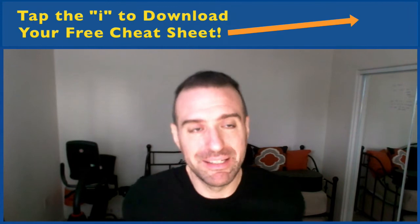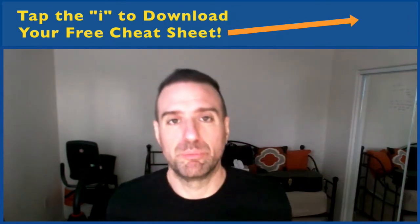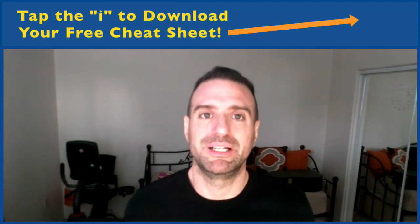Before we move on, I just want to say that if you have not yet downloaded our free cheat sheet, you can do that by tapping the I in the corner of the screen. Please do that if you're interested in learning more information similar to what you're learning in this video. Okay, back to cover songs.